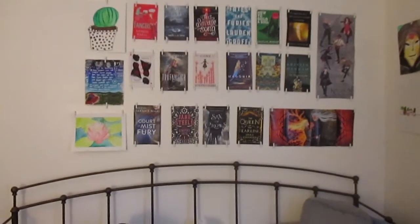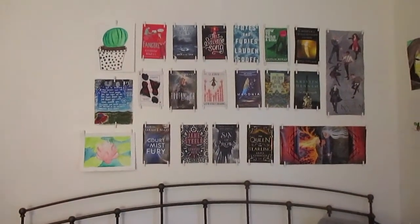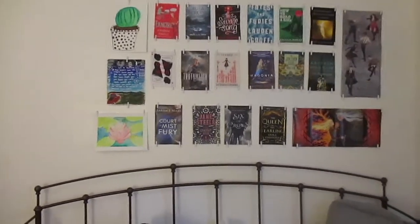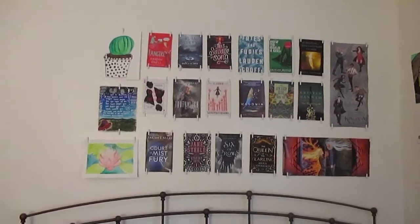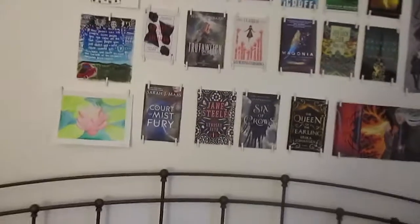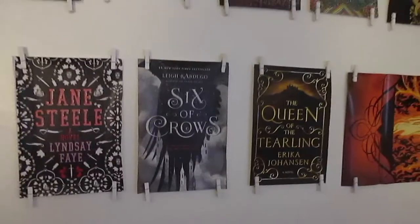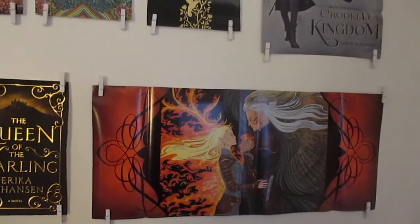Okay, back up — so there's the mural. These three things are art things that I made, but the rest of them are all book covers and posters and stuff that were on dust jackets. And this isn't all the dust jackets I own — these are just the prettiest ones. So I'm going to do a little close-up. We've got A Court of Mist and Fury, Jane Steele, Six of Crows, the Queen of the Tearling. And then this is the book poster that was in Empire of Storms.